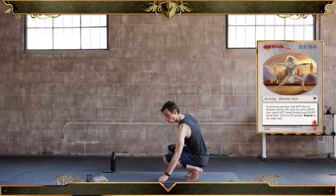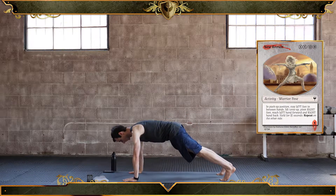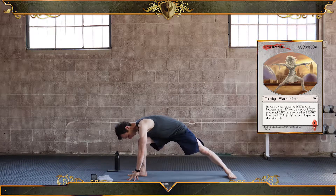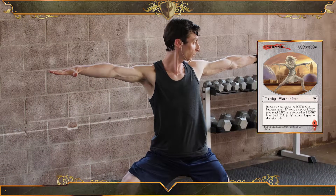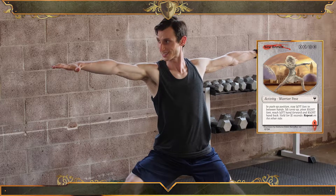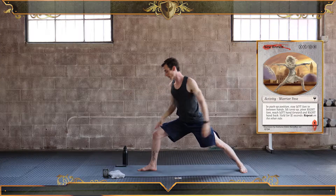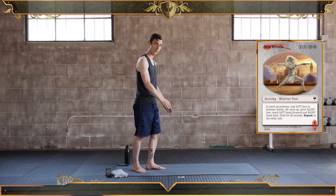New Recruit is Warrior Pose. So I'm going to start in push-up position. I'm going to step through, turn my back foot perpendicular, and sink into that front leg. I'm going to extend both of my arms and look forward. I'm going to send energy out of my fingertips, and I'm going to hold this for however long X is. I would then come back down and repeat on the other side.